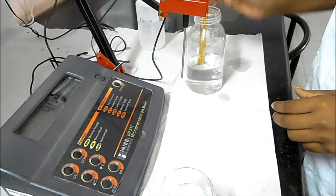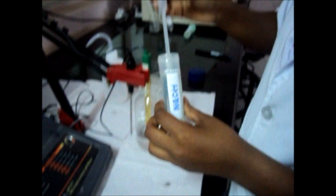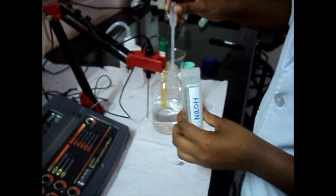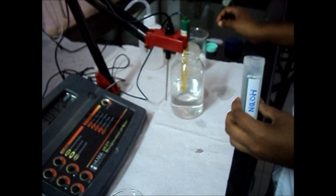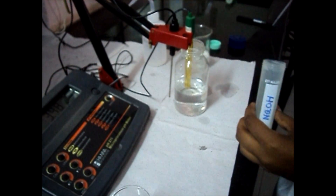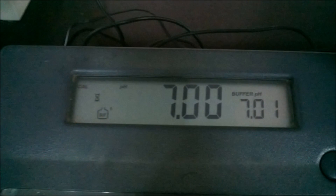It attains a pH of 7. In another solution, it shows a pH of around 2, so the sample is acidic. If you want to neutralize the sample, add NaOH to the solution and mix it properly. Now it shows a pH of 7.